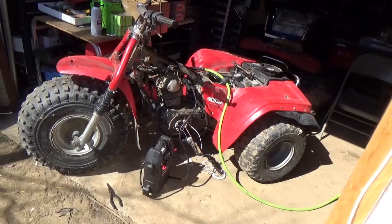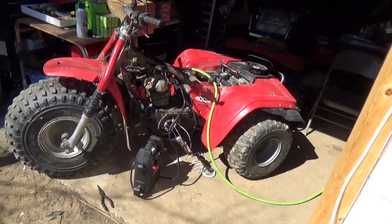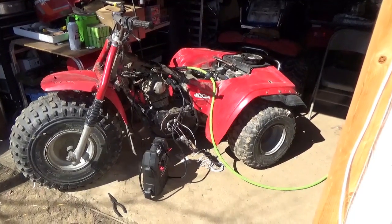I hope you guys really enjoyed this video. I feel as if I know a lot more about this three-wheeler than I did before I started. Keep your feet down, your heads up, and get out and enjoy each and every day. Bye now.